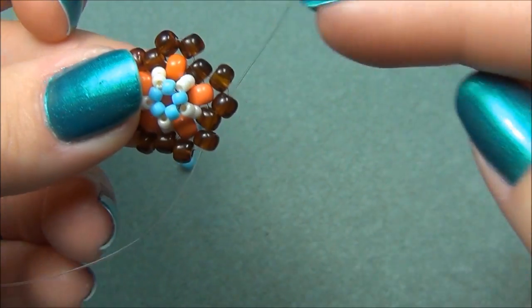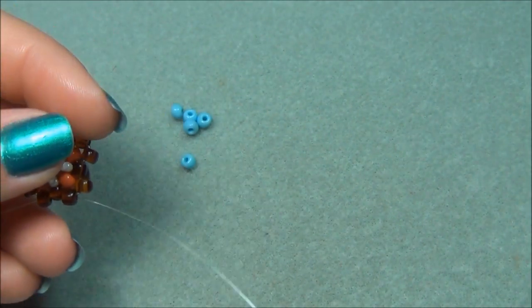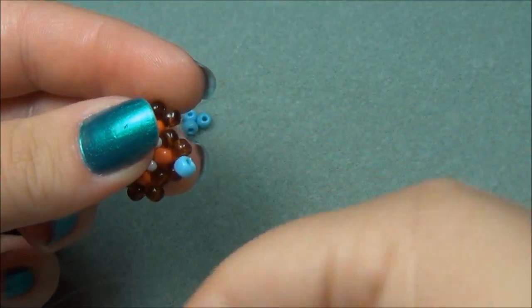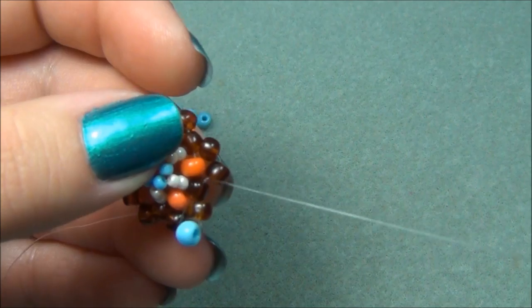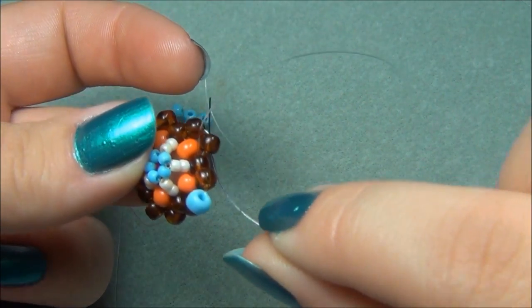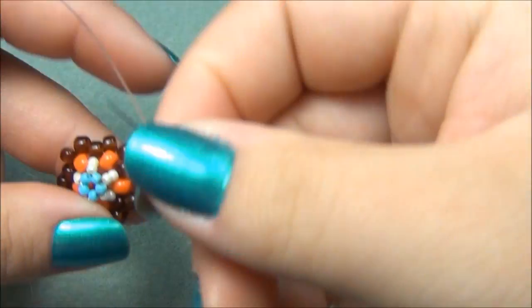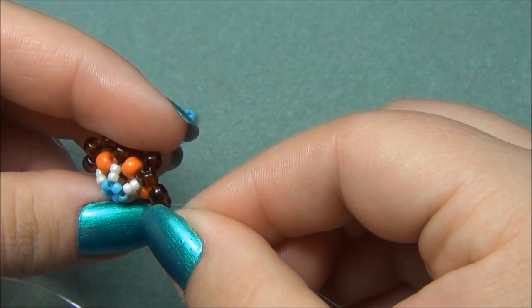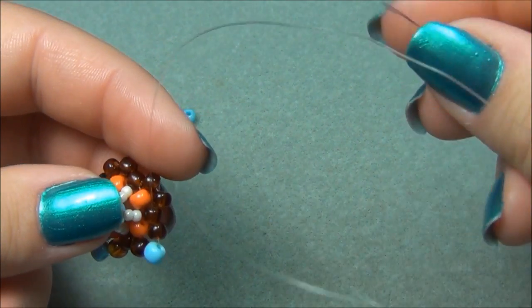This is where my points are going to be — point here, point here, point there, here and here. Take one of your strings — mine's black — pick up one blue and go through this 6-aught, then go through this one, then go through the next brown. Pick up another 6-aught and go through this brown and through the next brown. Pull that through and there's your point.